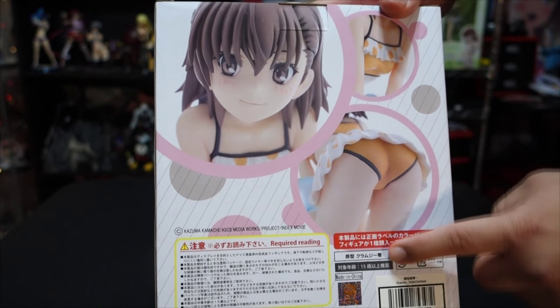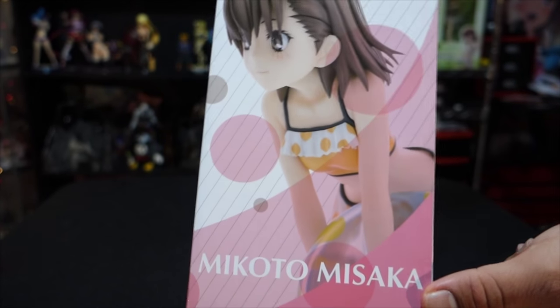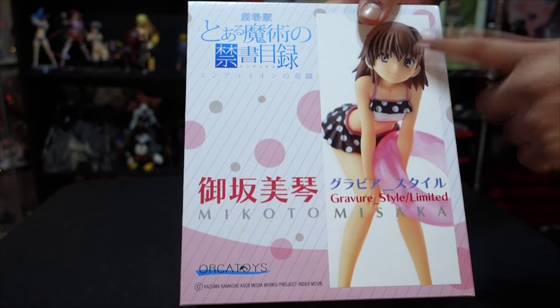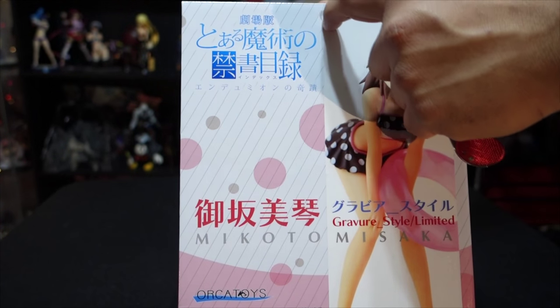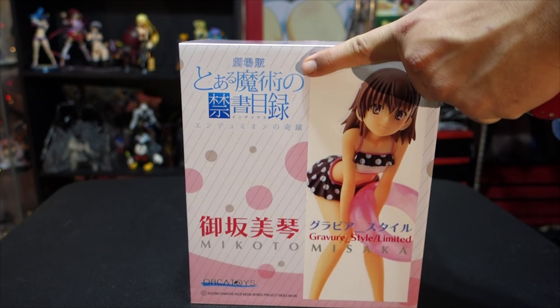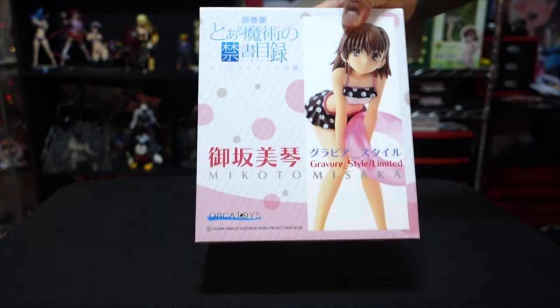The back is just showing the other one. This one here it says limited. I don't know if just this one's limited, but it looks like they have the same box for all of them and then they just put the sticker on the top of what it is. I guess this is by Orca Toys — I forgot to say that.